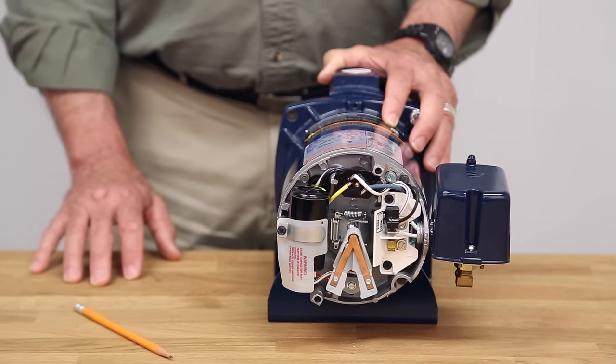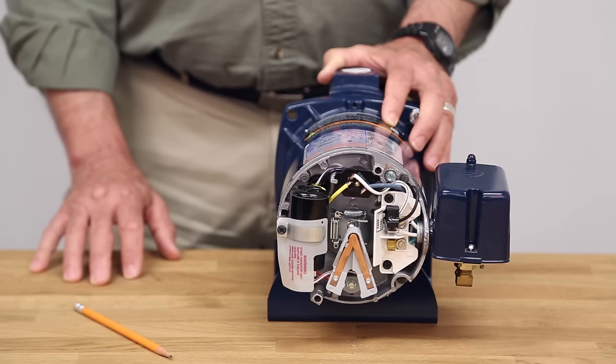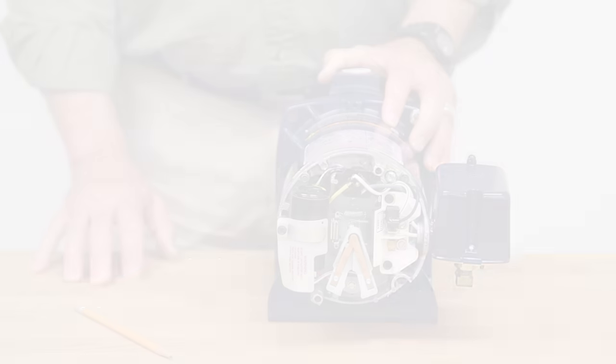We have not looked at the pumping function in any depth since this was to address the motor primarily. Another set of videos will address troubleshooting the pump functions of a jet pump or centrifugal pump and what can cause them to not operate properly.